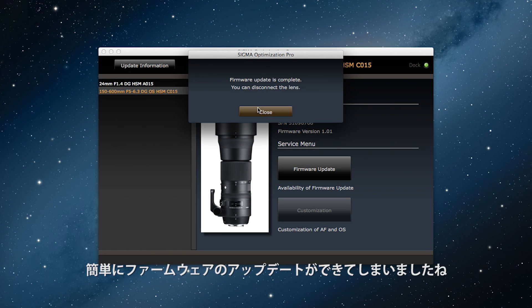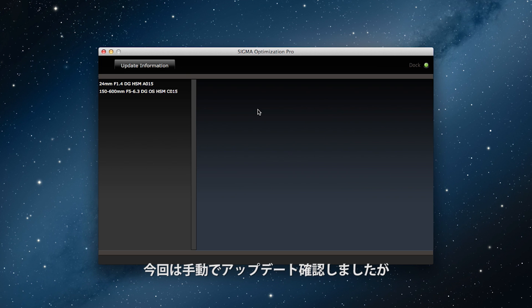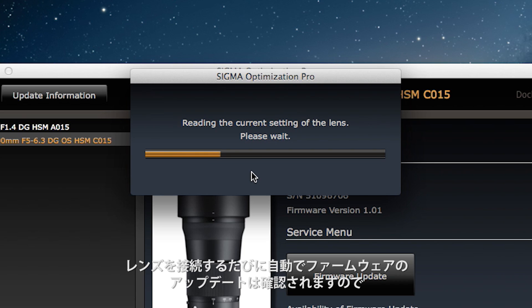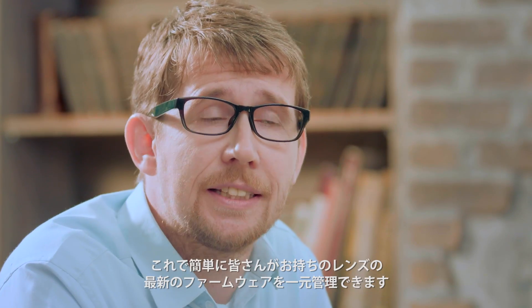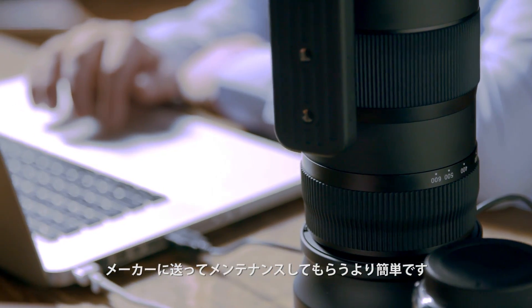Easy, isn't it? We just did a manual firmware update, but every time you connect the lens to the USB Dock, it automatically checks to see if an update is available. Then you can perform any other adjustments all in one go. So now it's really easy to keep all of the firmware in your lenses up to date and current — a lot easier than sending it back to the manufacturer for servicing.